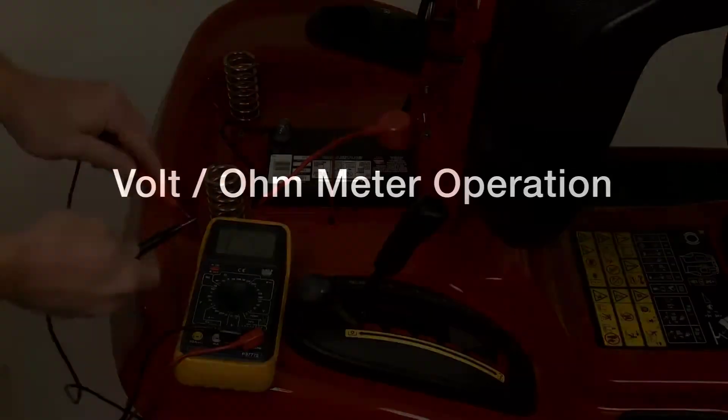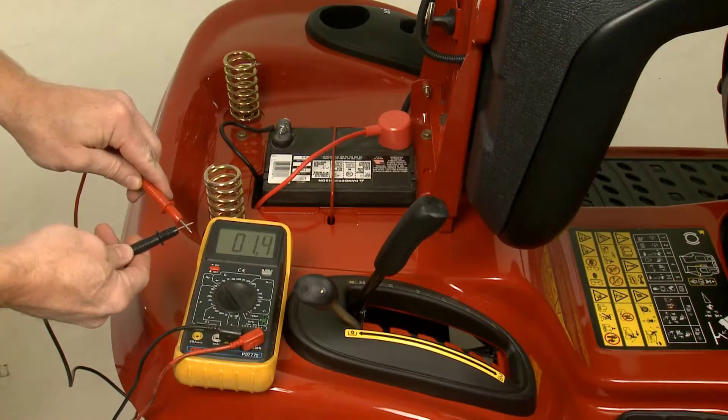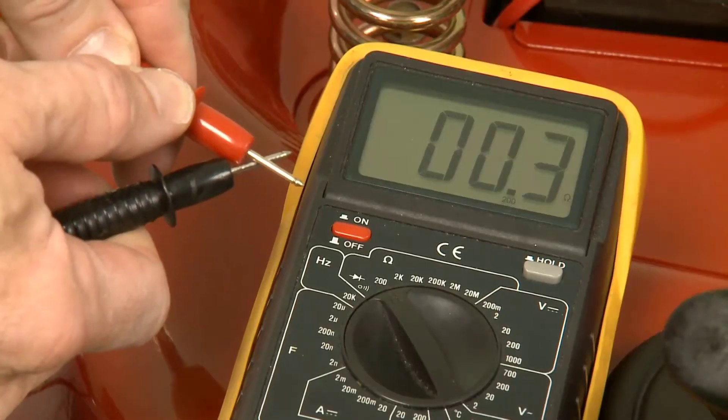You may want to refer to the related service manual for the detailed procedures and photos. Always test the meter leads before use by setting the meter to ohms and checking for a resistance reading of less than 0.5 ohms.